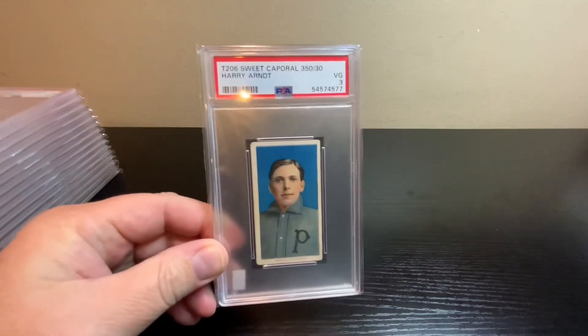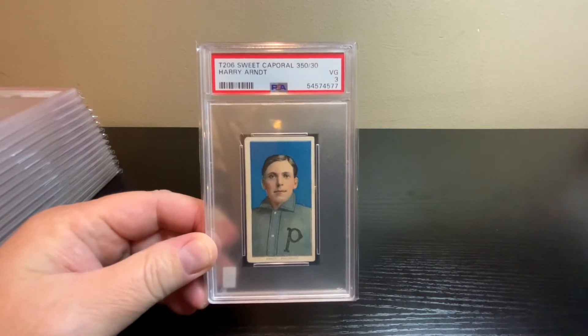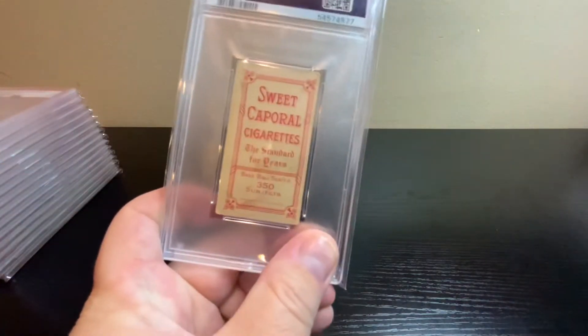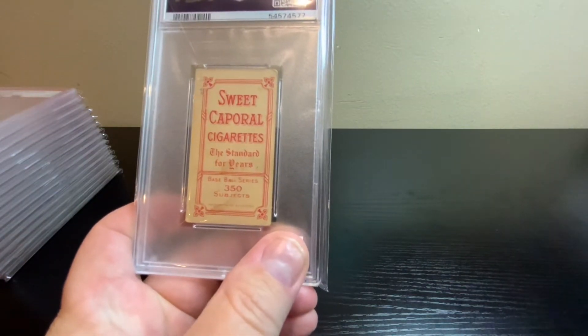First off we've got a T206 — these are 1909 T206 with a Sweet Caporal back, Harry Arndt, graded a PSA 3. The back looks pretty clean, a little bit of staining on there, but I've definitely seen worse than this before.